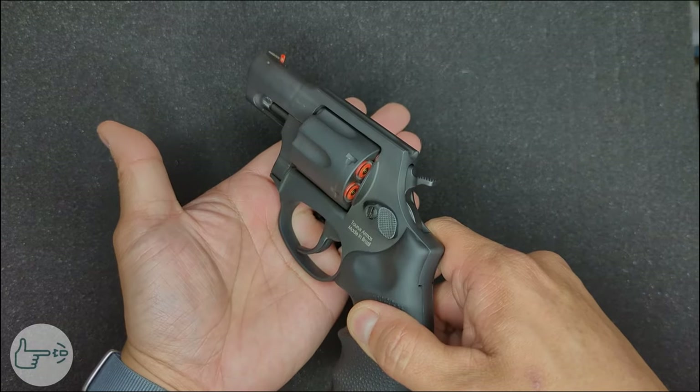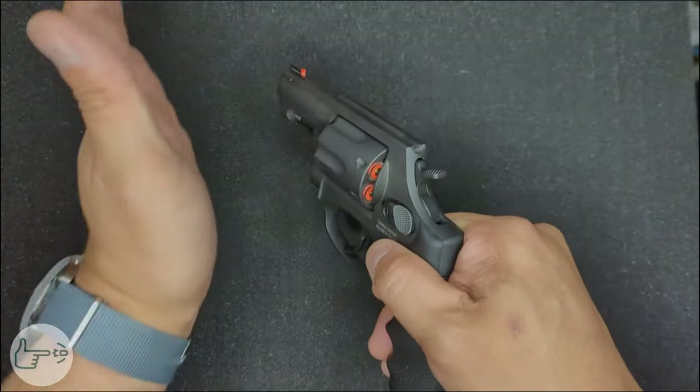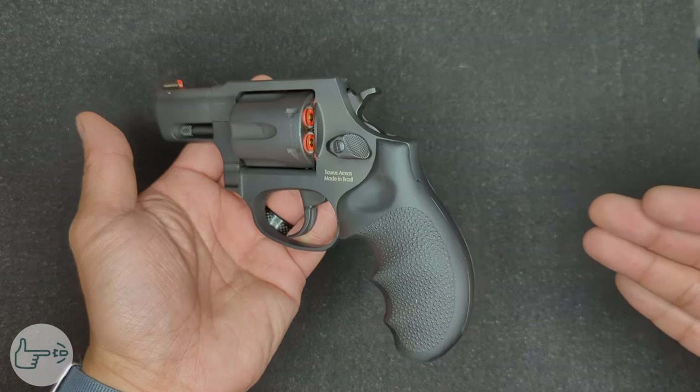When you're done, rotate the cylinder back in and make sure it locks in place. It's also worth noting that you should definitely not do the whole Hollywood spin-and-slam-the-cylinder-shut move that you see in the movies — that's a really good way to damage your weapon.